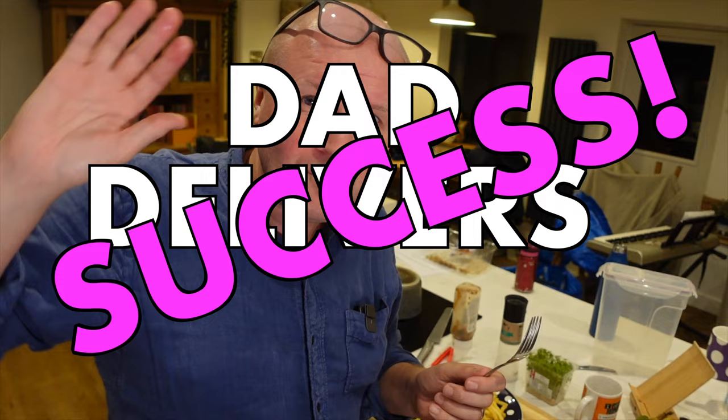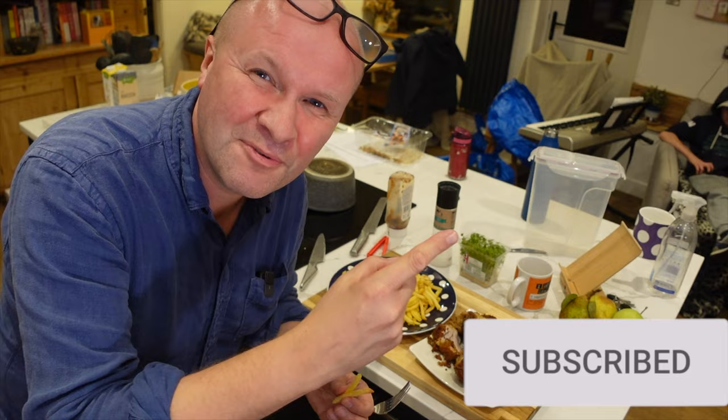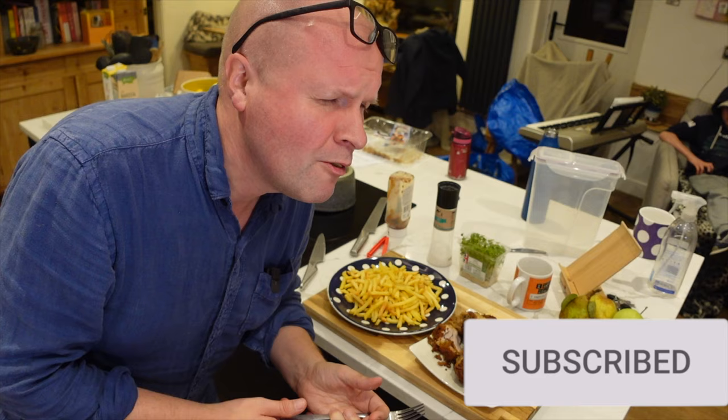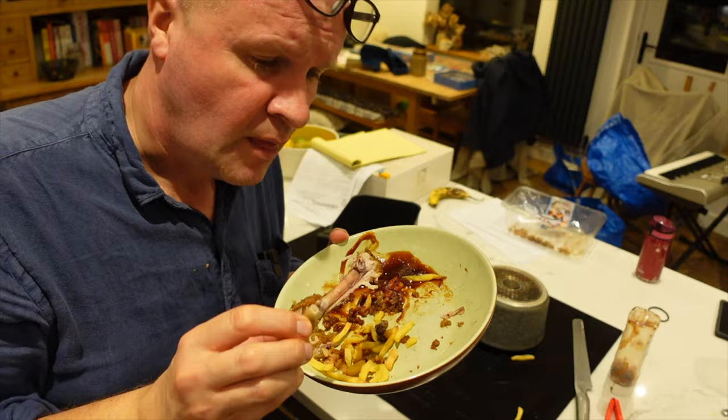I'm calling this a Dad Delivers success! Thank you for hitting the thumbs up or the subscribe button — it really helps me keep these air fryer videos coming. Right here is what YouTube knows you're going to love watching next. Can you please help my daddy get 10,000 subscribers? Just click on his face. Thanks, bye!